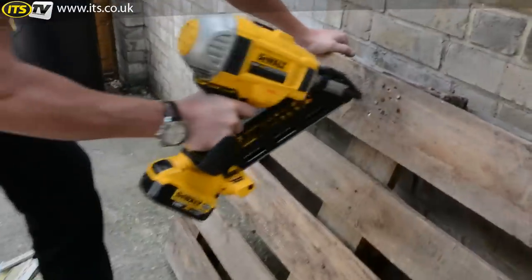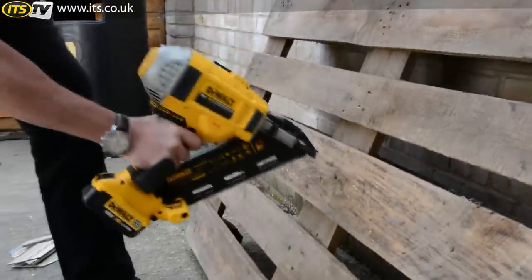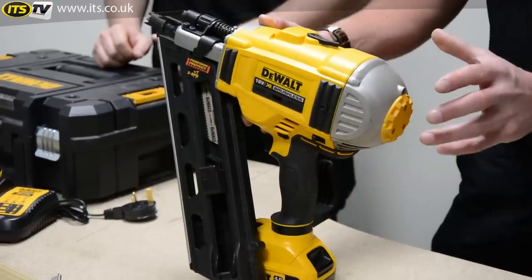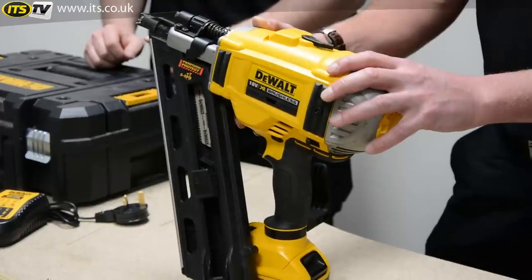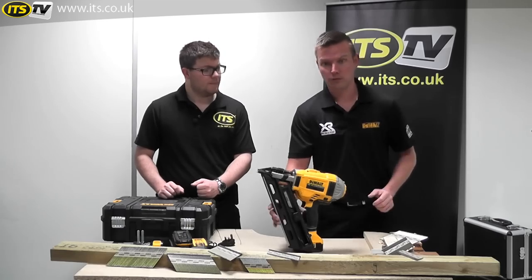So what we've got is the DCN692. This is to complement the range of nail guns which we've currently got — the 690. The basic difference is really on this one that it's a two-speed nail gun. I'll start with the tool, run you through the features and benefits and then we'll discuss as we go along.